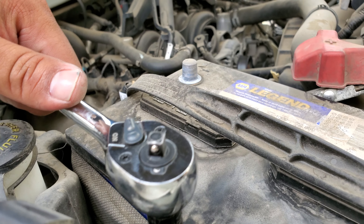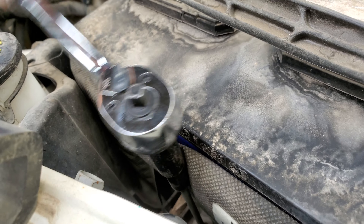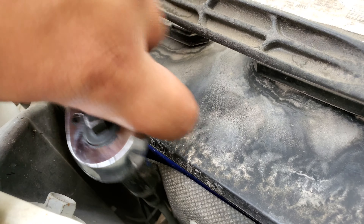Let's go ahead and remove this battery clamp. Use the same 5/16s to drive this out, go ahead and drive it out, and remove it from there.